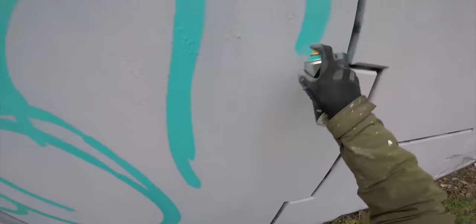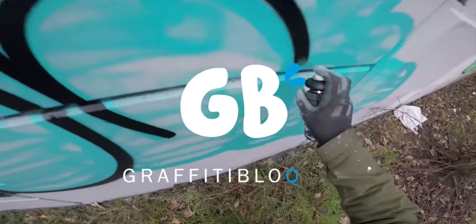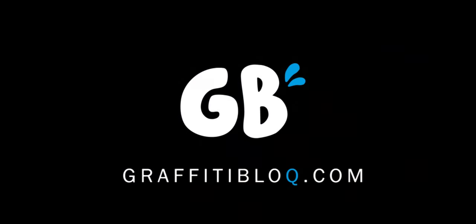It is time for a little graffiti challenge. Hi, my name is Chuck and in this video I'm gonna challenge you to a little graffiti challenge.